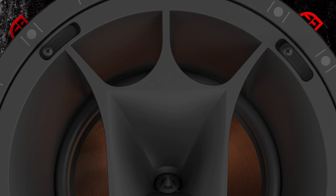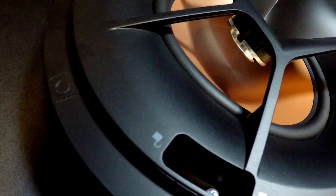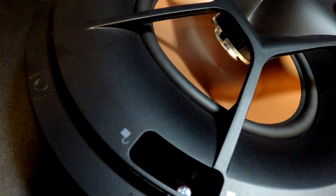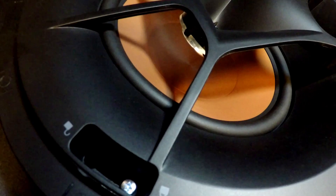We were able to avoid that by horn-loading the tweeter. In this case the sound is pushed forward and the cavity behind it has minimal impact on cancellation and irregularities in the frequency response. The application requires the sound to be projected at 45 degrees.